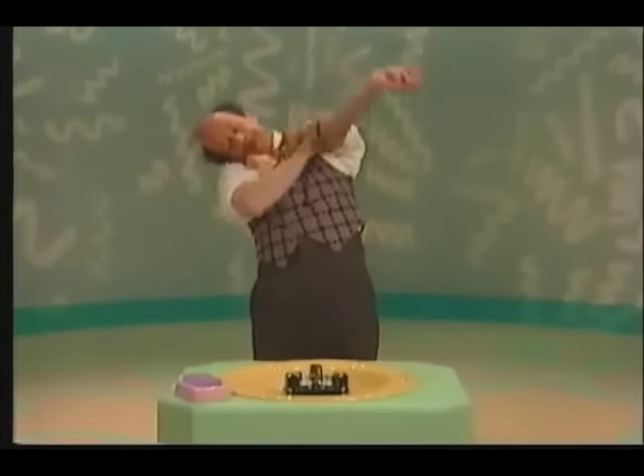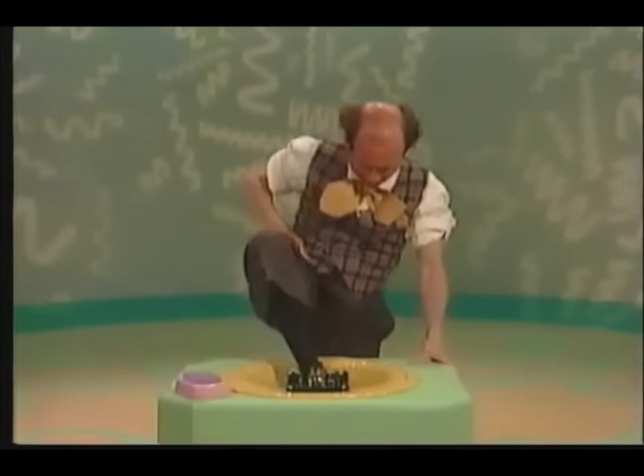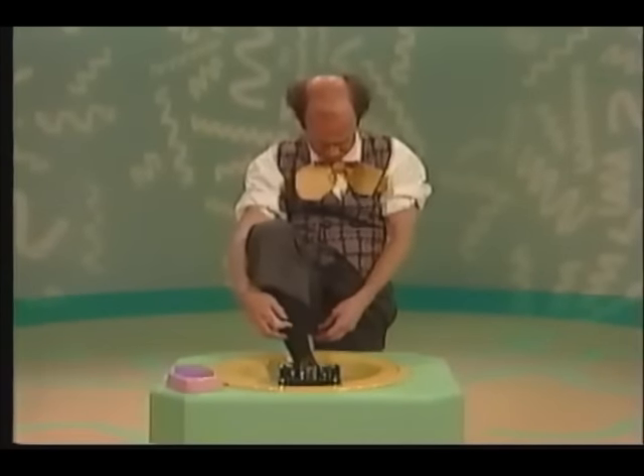Here's a sink with some water. Whoa! Mr. Noodle! That's your food, Mr. Noodle. Wash your hands, Mr. Noodle.